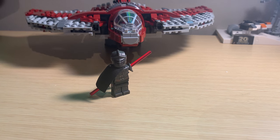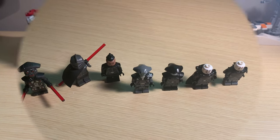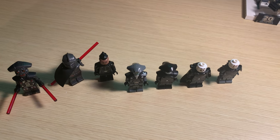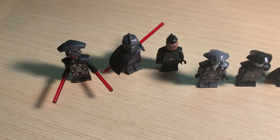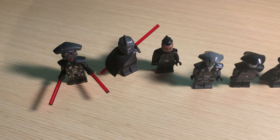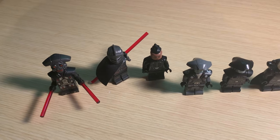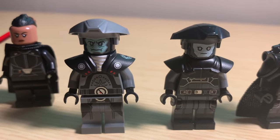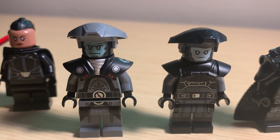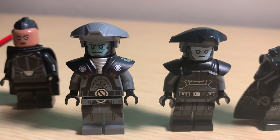Now we'll look at all the Inquisitors together, and then I'm going to throw out some ideas of who I think is most likely to get a minifigure in the future. Here we have all the Inquisitors LEGO has made so far. On the left, that's the MOC Hunter droid — he is not an Inquisitor, but he kind of looks like he could be one, and his shoulder armor is actually the exact same as the Rebels Fifth Brother's. Comparing the two Fifth Brothers: the left is the Rebels version and the right is the Kenobi version. I think I actually prefer the Rebels version, but they both look awesome.